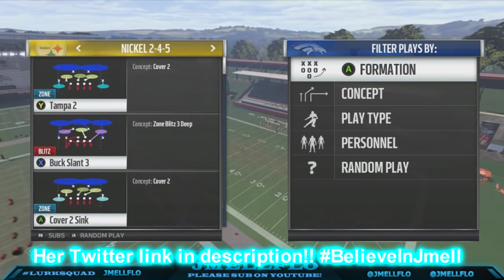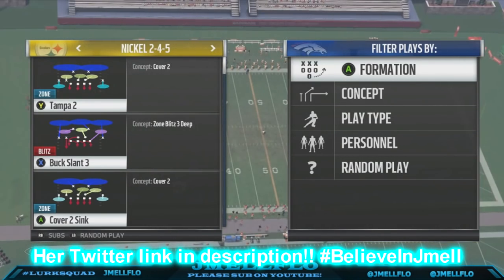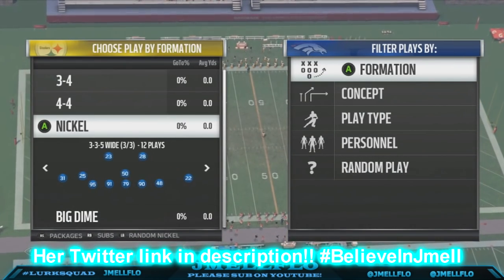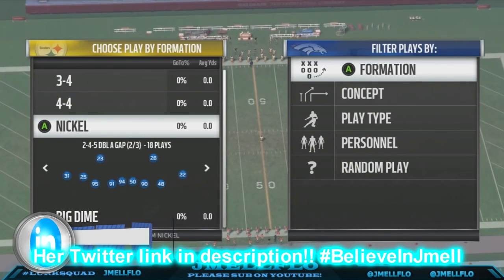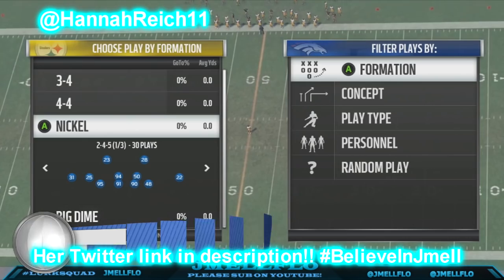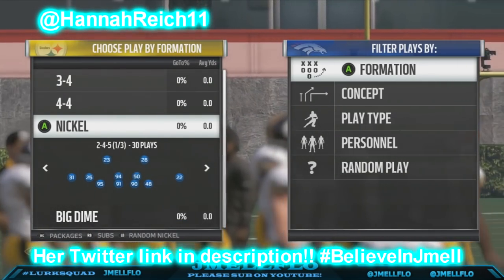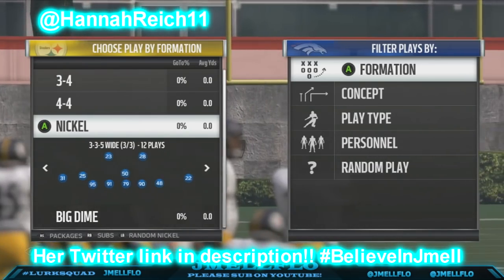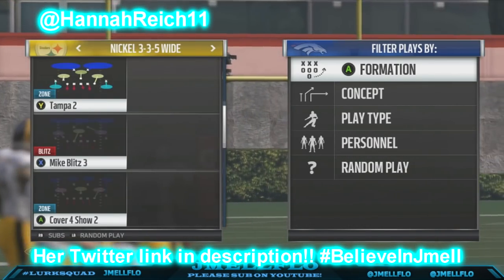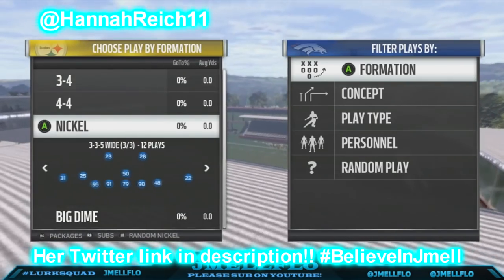He usually uses a nickel 2-4-5 Tampa Two, but you can really use whatever play you want. You could use a cover two sink too — you don't necessarily need the 2-4-5, but the 2-4-5 is probably the best way to go because you still got four linebackers on the field and three DBs, three corners. You can use other formations like nickel 3-3-5 wide if you're more comfortable with that — it might give you better run fits.